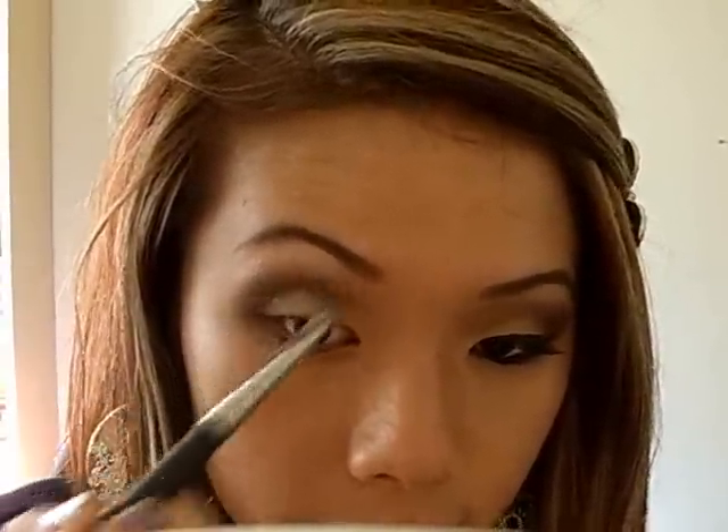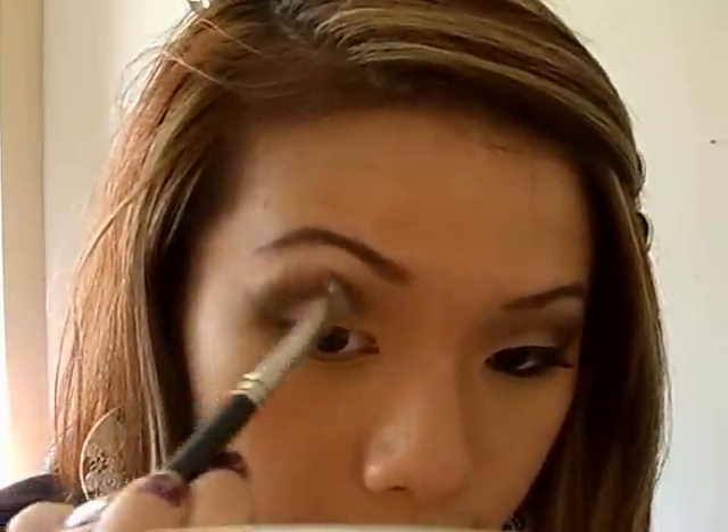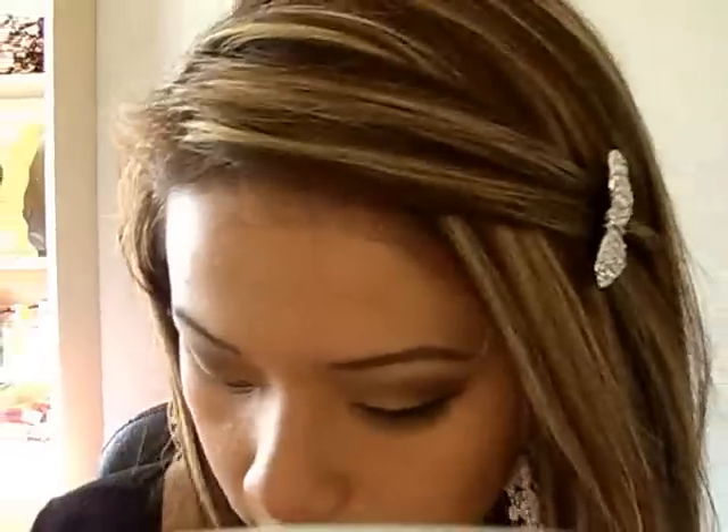I'm going to grab my T39 brush and the color Espresso, which is like a dark brown, kind of packing it onto my crease and pulling it up. Then grab your T24 brush and blend all of that out.